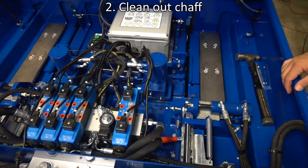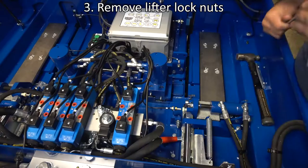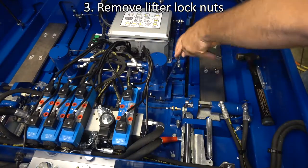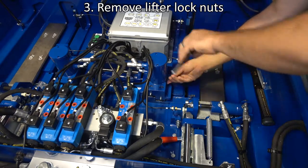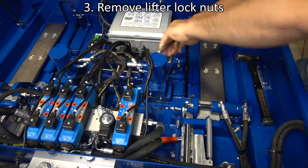Clean out chaff that may have built up in its slot. Remove the lifter lock nuts.